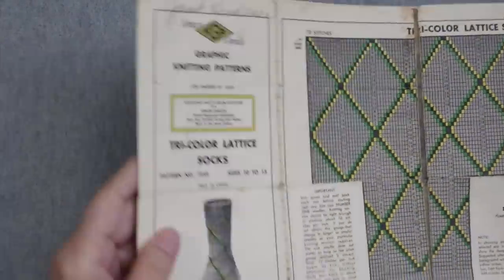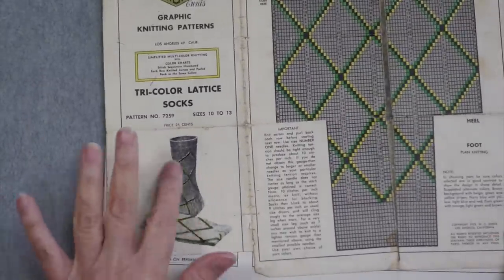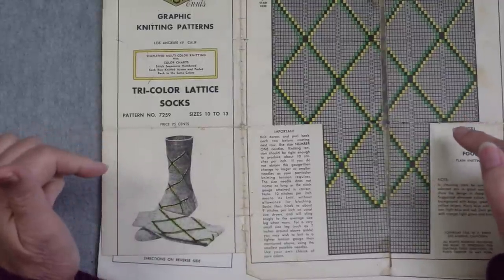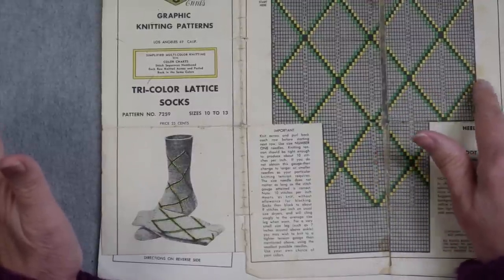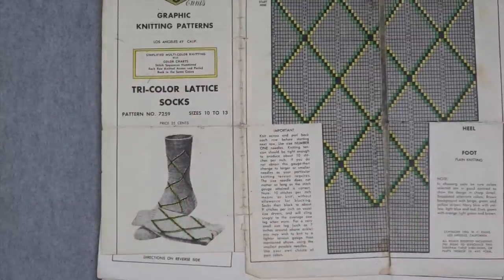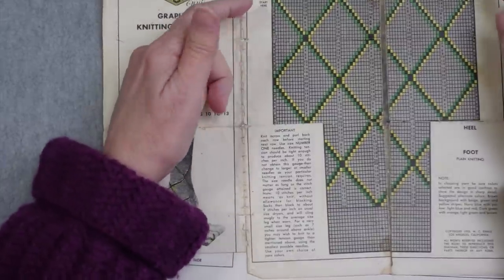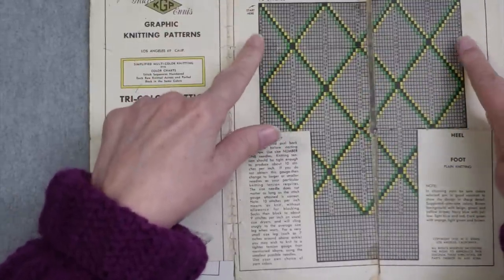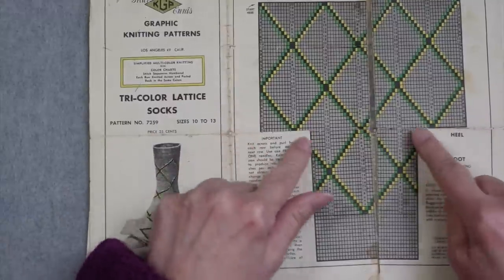So I've got this stack of mostly Grace Anis patterns, but there are a few others as well. She has the color picture of what the sock looks like when it's worn. This type of pattern looks like it's done completely in intarsia — there's enough space between the two lines of color that this would just have been done in intarsia. The way the pattern is laid out suggests that as well.